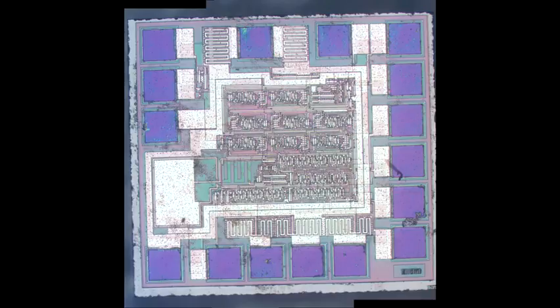Anyway, there we go. That's all the silicon that makes up a little inexpensive console that emulates a very old gaming system.